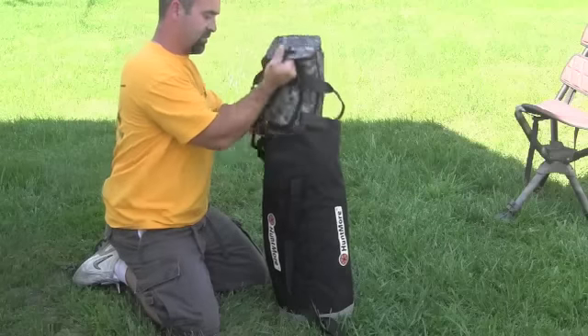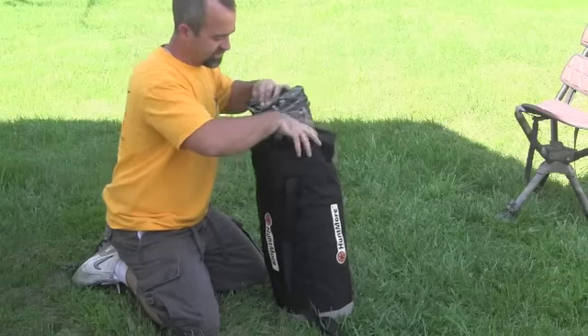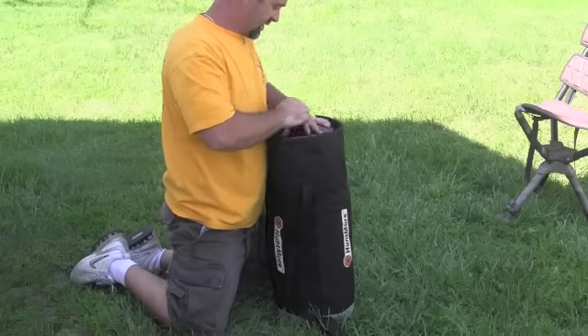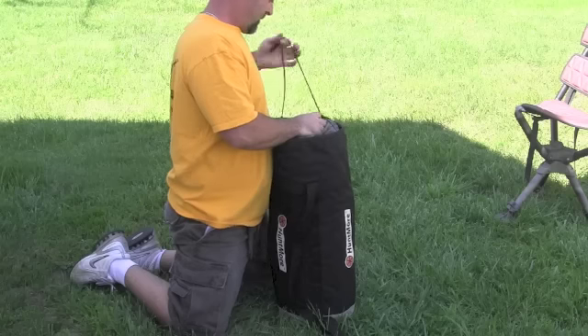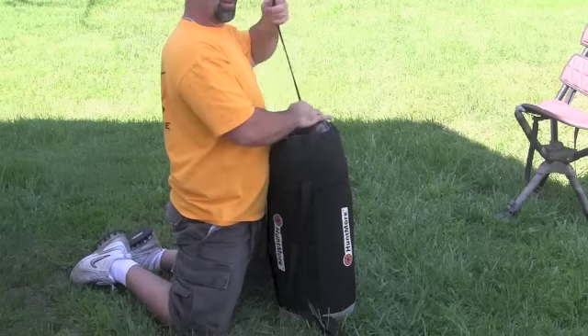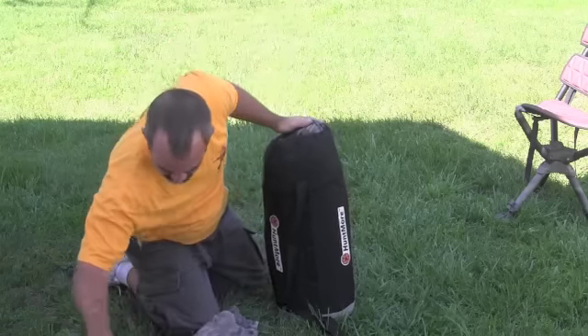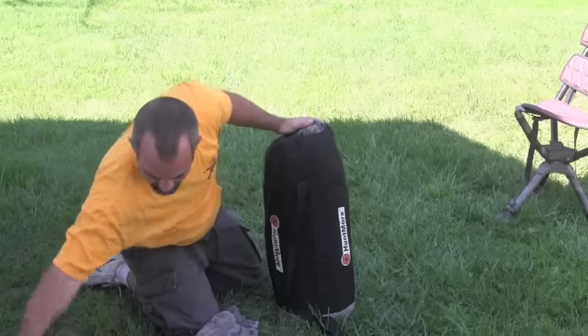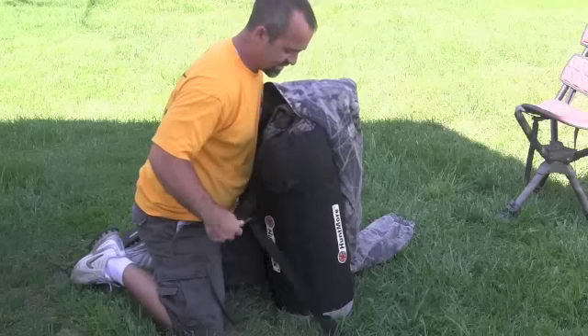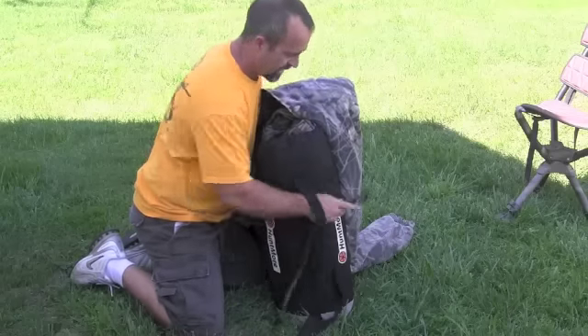Take my camera gear, whatever else you may have — sometimes I shove shooting sticks in here if I'm bow hunting, if I'm fishing with my chair I put bait in there if I'm sitting all day, I put my lunch in there. Tighten that up, take my hunting suit opposite of my carry strap.